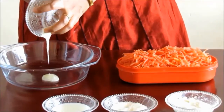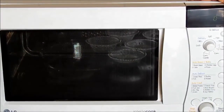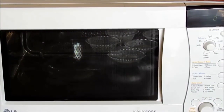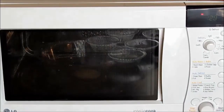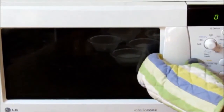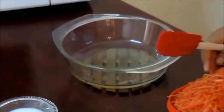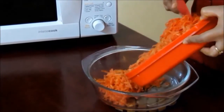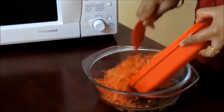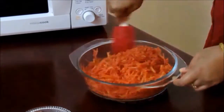We will microwave the ghee at 100% power for 30 seconds. Always keep in mind that you should keep the bowl in the middle of the microwave so that it is heated evenly. 30 seconds are over; we will take out the bowl.